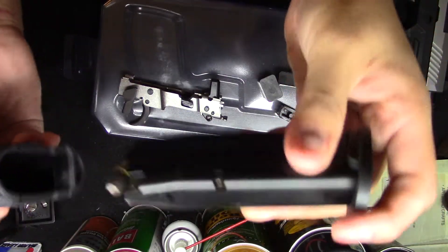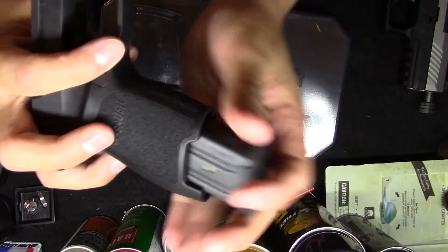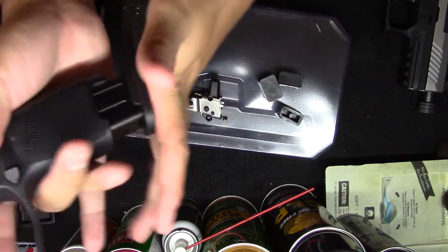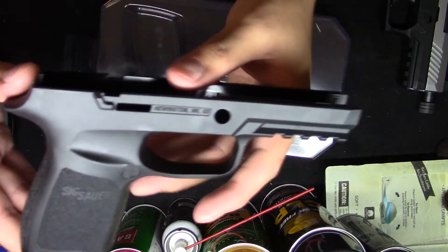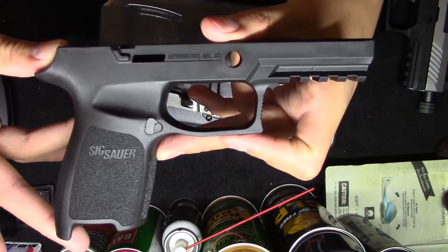I have a magazine here — of course it's got ammunition, but there's nothing going on with the frame. This is the magazine I use for my P320, and as you can see it fits just fine. The magazine release works perfectly, so it's good to go. If you haven't noticed already, I'm basically going to be going with a nine millimeter build.